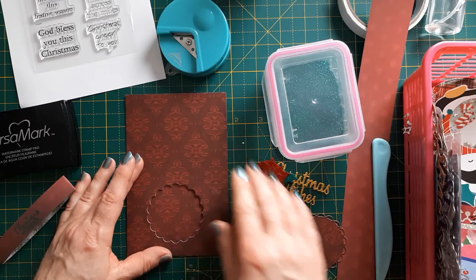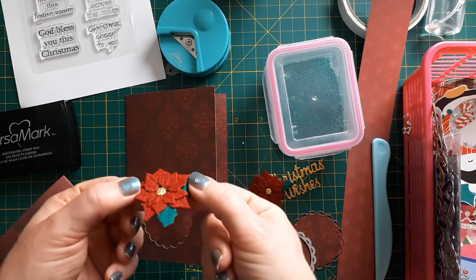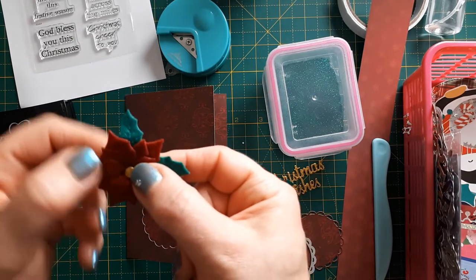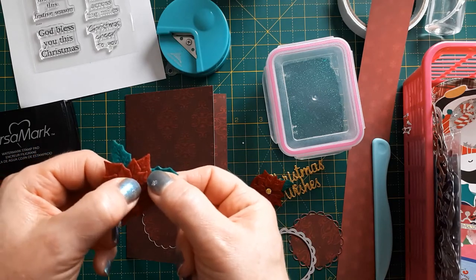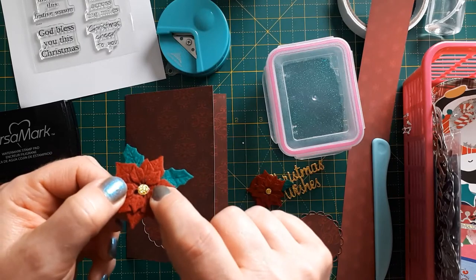The important thing is that the hole is big enough for whatever you want to put in the middle. This is called a peekaboo card. I have chosen little felt poinsettias that I cut last year — I just used normal felt that you find for crafting. I used my die cuts and cut these out, glued them together, and put a little dot in the middle cut from glitter cardstock.